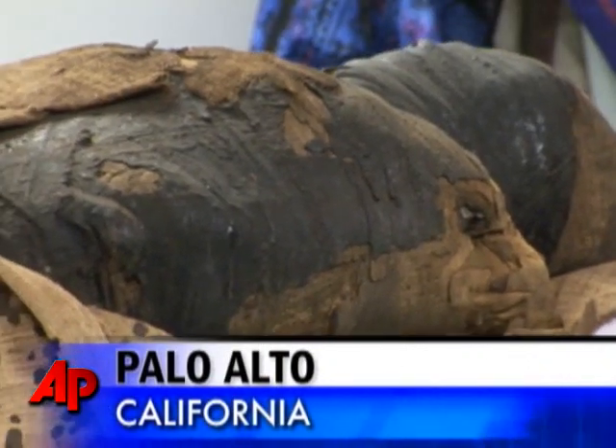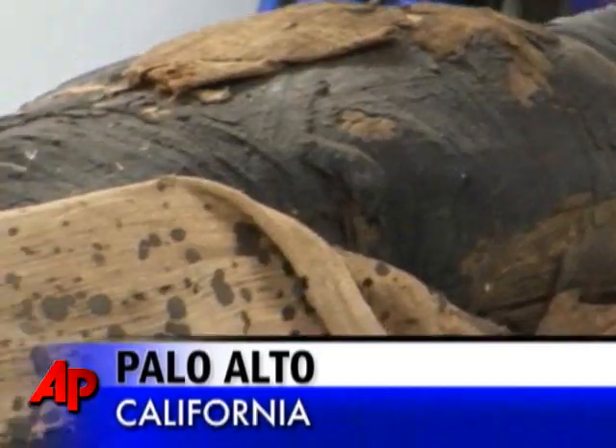Our job is to reconstruct the mummy, visualize it, and use it for medical education on all levels, from grade school through medical school. Patient education will use it. It's a mummy, so it makes the interest factor high.